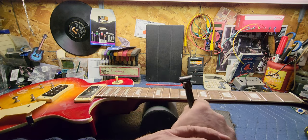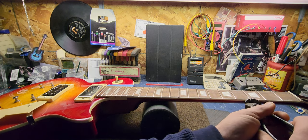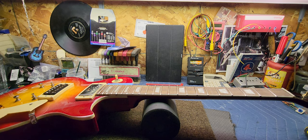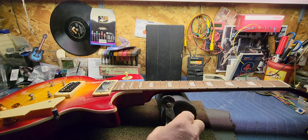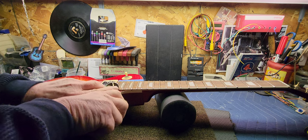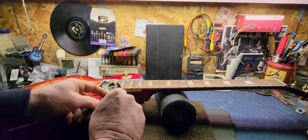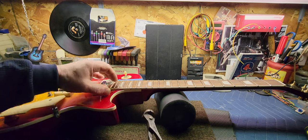My wrists and hands are just killing me from doing this. I don't know how much longer I can do these — they're just really starting to get to me, unless I can figure out a different way and still be accurate. That's the thing. I understand there are different methods and tools, but this is just the way I learned and it helps me stay accurate.